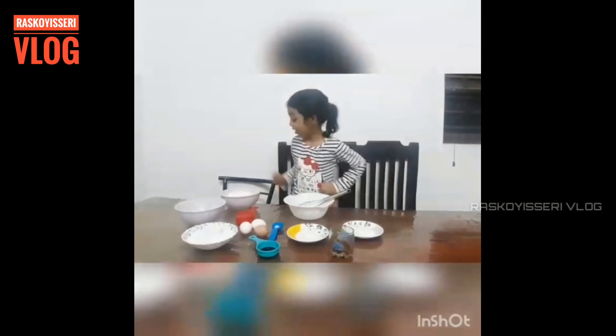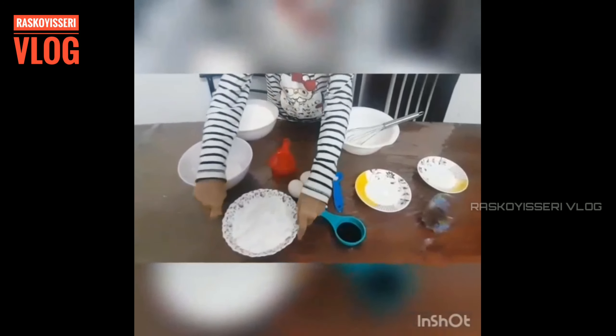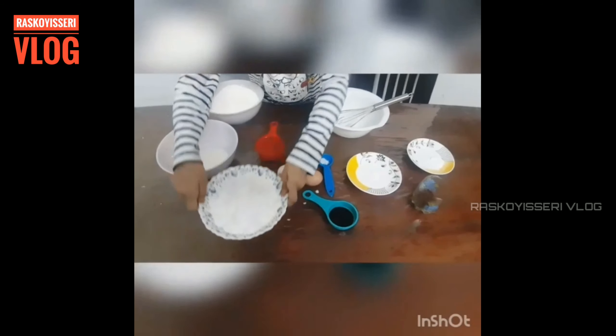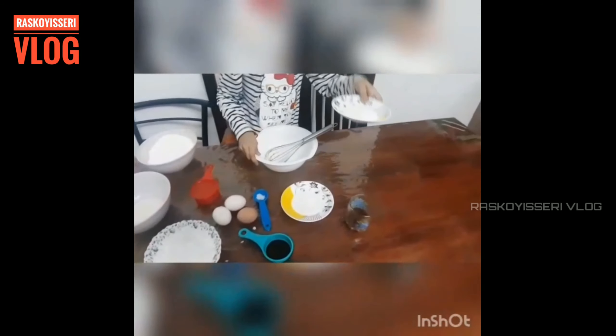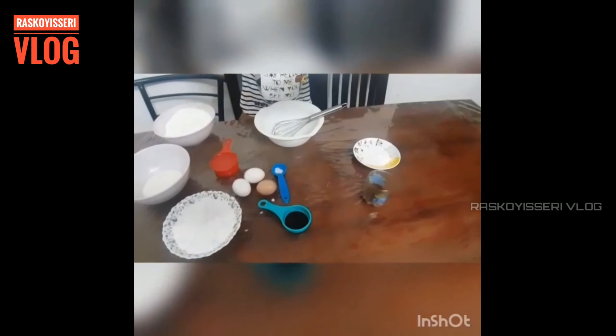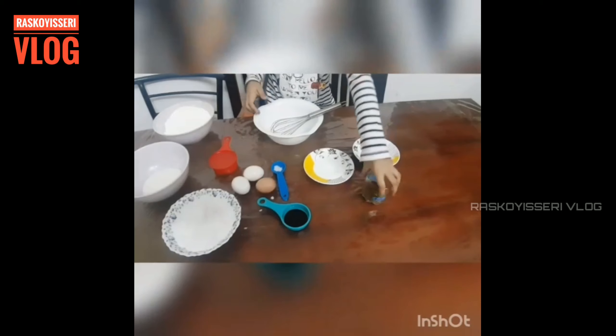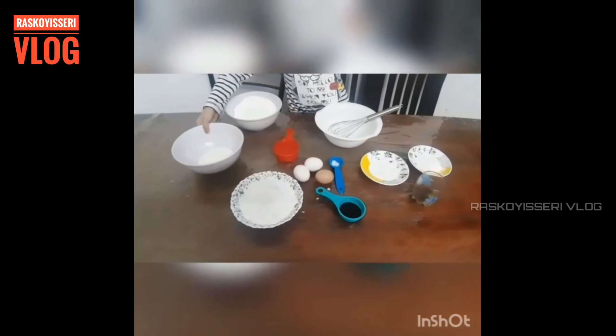Ingredients needed are 1 and 1/2 cup of maida, 1 and 1/4 cup of powdered sugar, 1 cup of sugar, 1 teaspoon baking powder, 1/4 teaspoon baking soda, 1 tablespoon cocoa powder, 5 tablespoon milk.